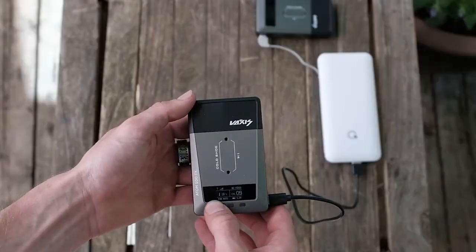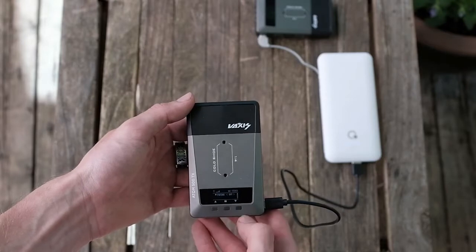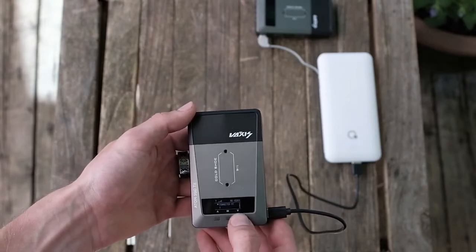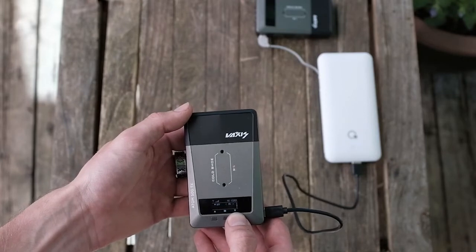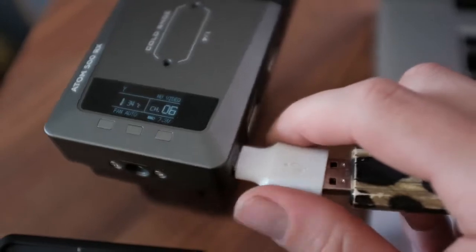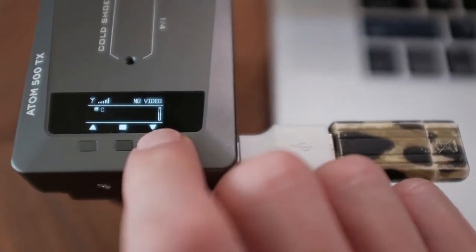Powering up the units here with a power bank and two USB-C cables, you can cycle through the menu by long-holding the middle button and using the left and right buttons to cycle through options, then click the middle button to select your setting. I updated my units to the newest firmware 2.0.3, which came out just before we filmed this video.